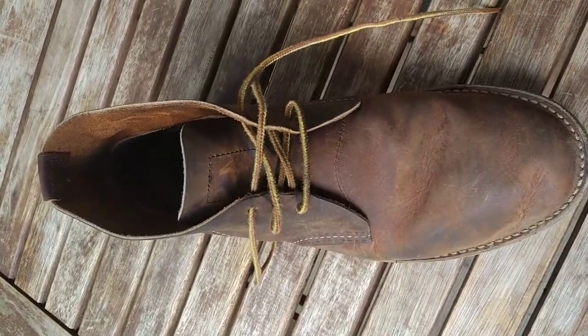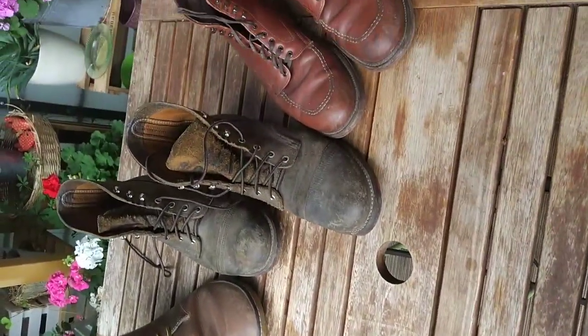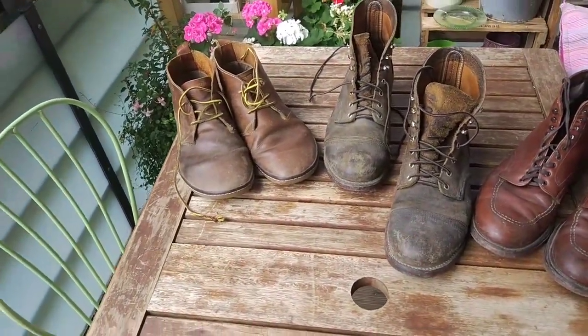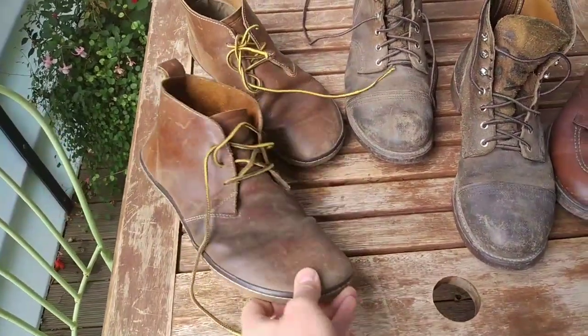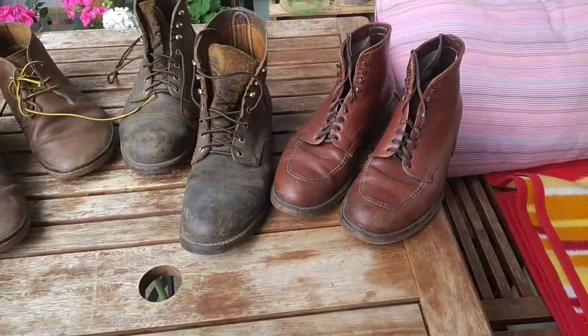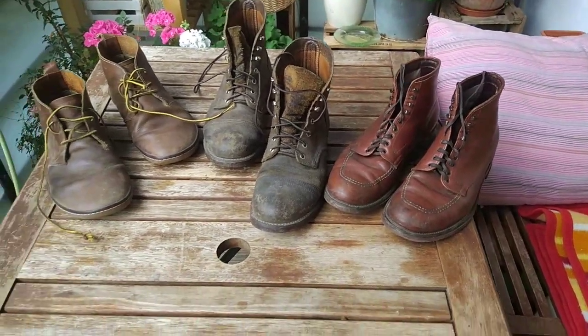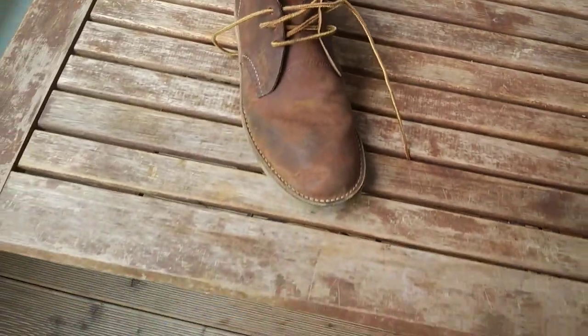If you're interested, you can drop me a comment, and I can also give you a little overview about my other boots — for example, the Vivo Barefoots for summer, my Iron Rangers, and also the Eldon Indies that I usually wear. Just let me know in the comments and I'll do the next review about one of these boots. Thank you, bye-bye.